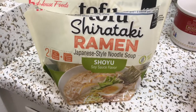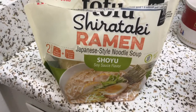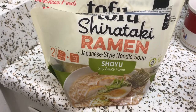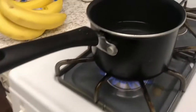Trying out this tofu shirataki ramen — this one only has a hundred calories, which is pretty rare for a ramen soup. I've never seen these before. I got this at a Korean shop. It comes with two of these packs.